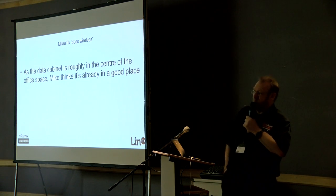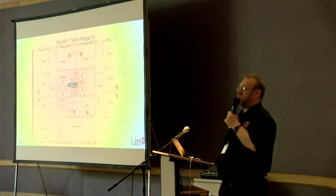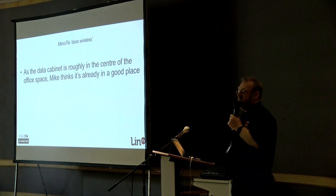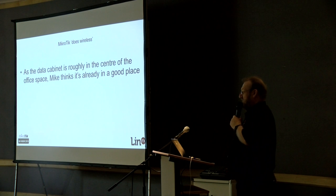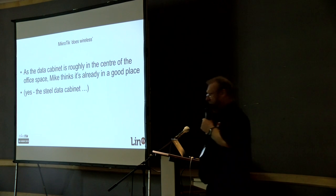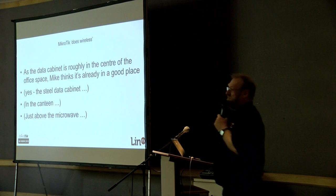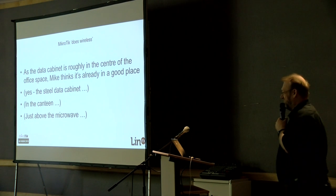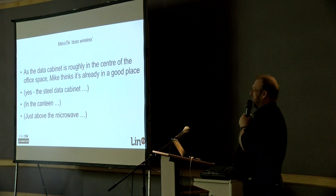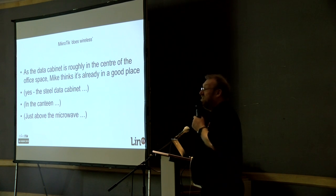So it's in the data cabinet — right in the middle of his office — so his radius of coverage should be perfect. He doesn't even need to move it. It's fine where it is, in the rack, in the data cabinet. The steel data cabinet in the canteen. Can you see what's coming? Just above the microwave. Every time they're having their lunch break, dinner break, coffee break — the wireless stops working. Why? I wonder why.